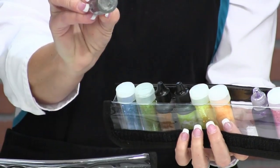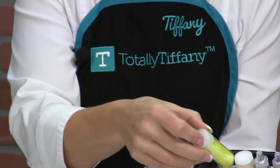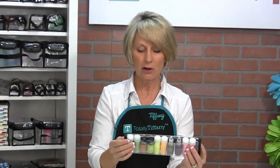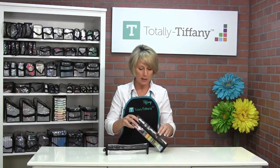Any of those small little round 1-inch bottles — glitter glue, re-inkers — they're all going to fit nicely into Teresa, and then of course drop right into your craft tote if you travel with your craft supplies.